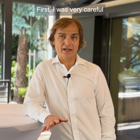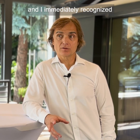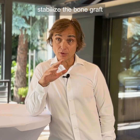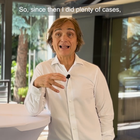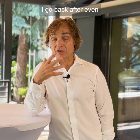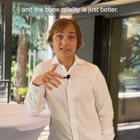First, I was very careful with Regenfast and I did some smoke cases and I did a simultaneous GBR. I immediately recognized that it was easier to stabilize the bone graft before I placed the membrane. So since then I did plenty of cases. And surprisingly, I go back after even big vertical ridge augmentations, I remove the membrane and the bone quality is just better.